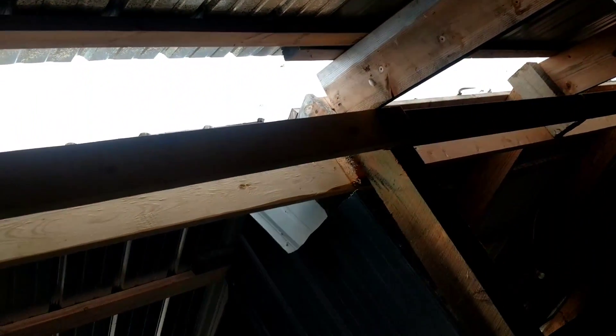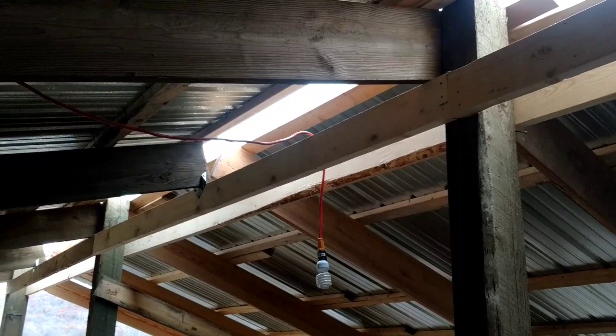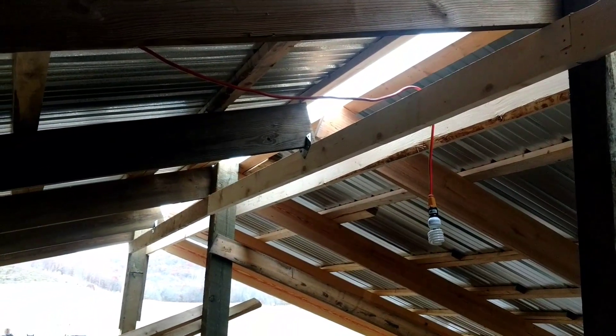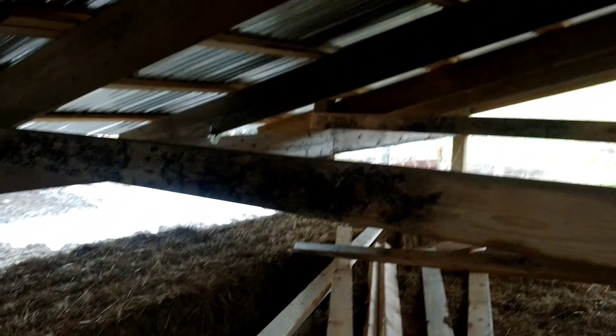I never even thought when I was at Menards the other day to get the ridge cap. I need to go to Menards — as you can see on that side I have clear ridge cap that lets sunlight through. I need to go down and get three ridge cap pieces for up on here on this roof.